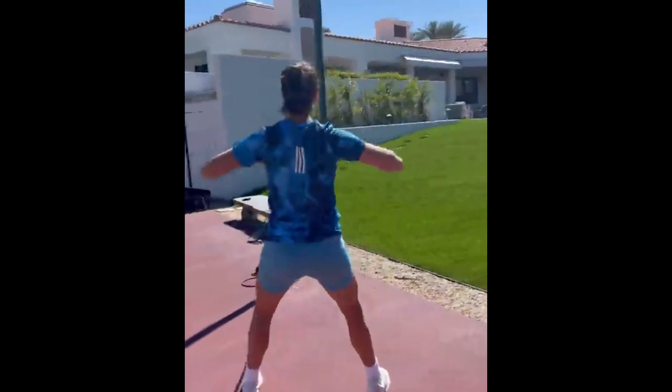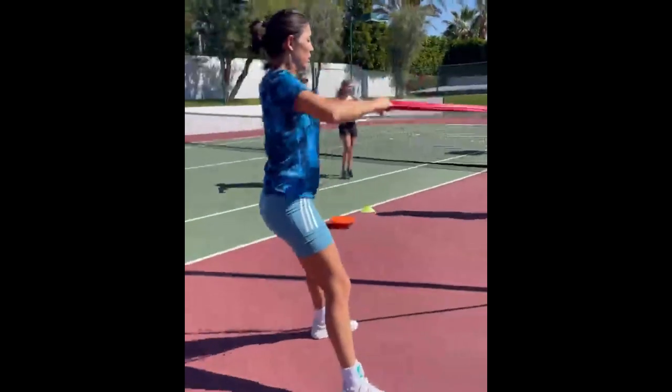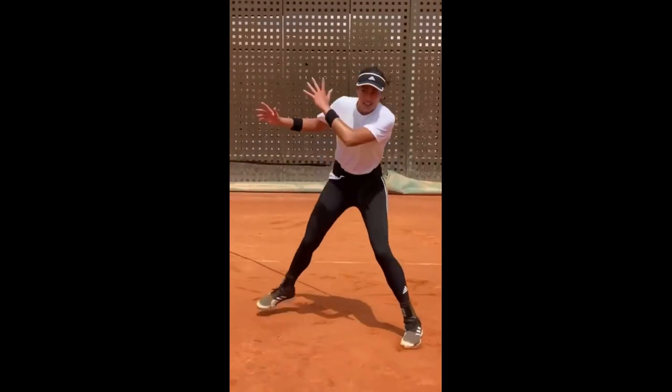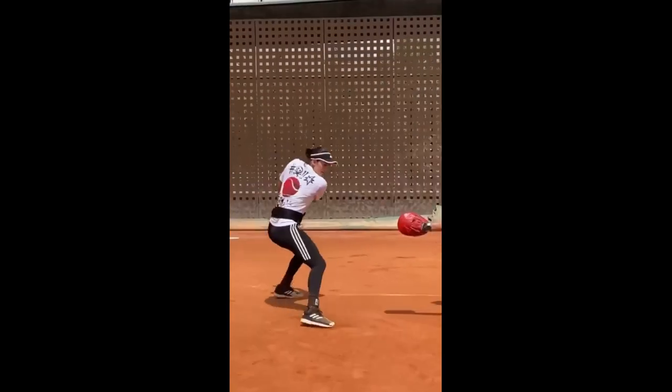She's also hooked up to resistance bands, pulling and tugging away. It might seem counter-intuitive, but the resistance bands force her to go further, enhancing both flexibility and power — a killer combo in tennis.